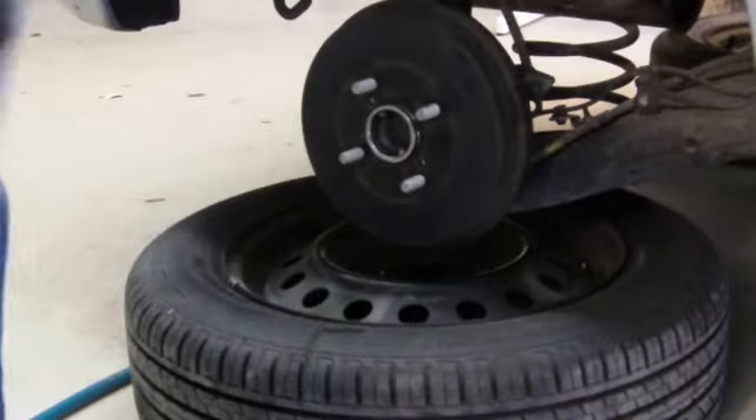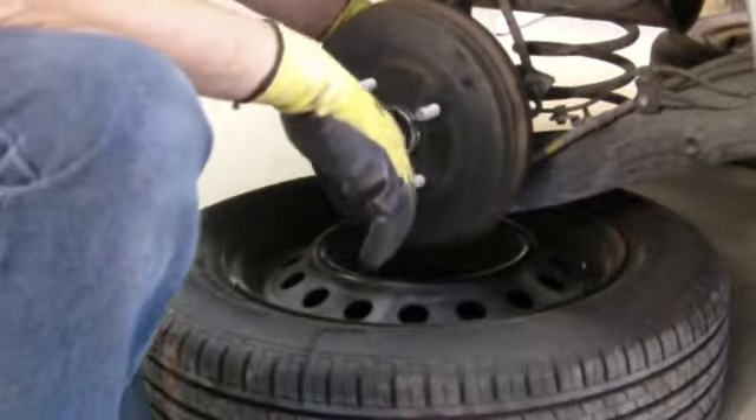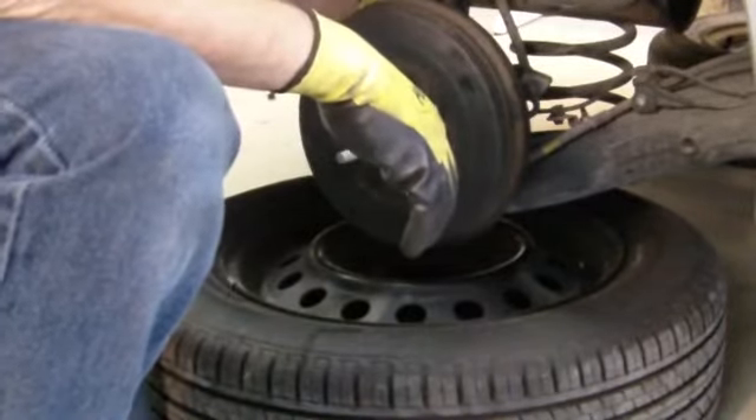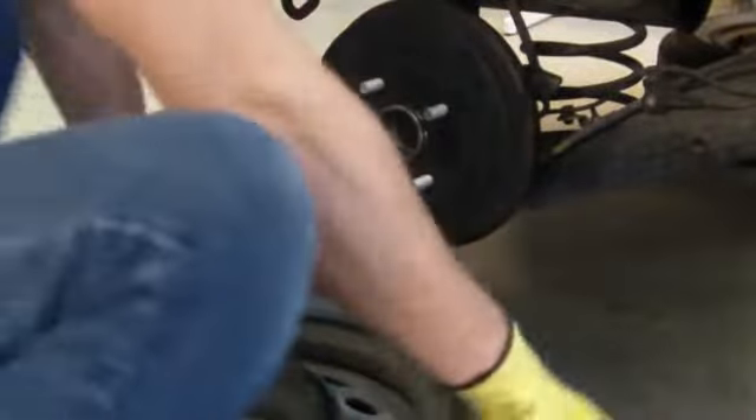Make sure you don't forget to reconnect the ABS cable in the back — I almost forgot about that. Just click it right in there. Then put the tire back on. That's it.